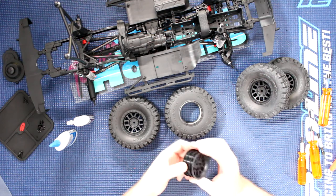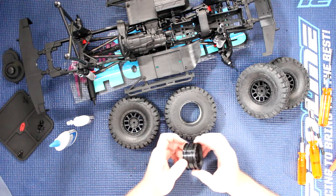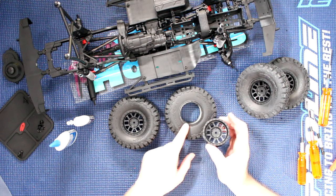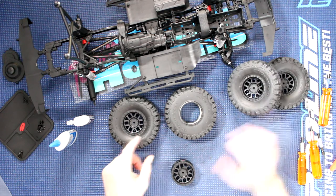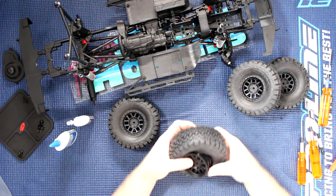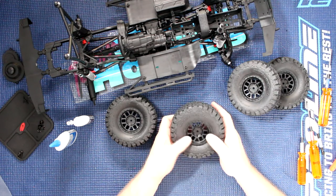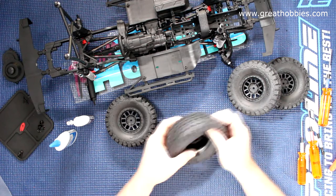The last step we have to bring this vehicle to a full roller is to install our rims onto our tires here. It's super easy — you grab your rim and stretch it at the same time to be able to insert the bead inside the rim.